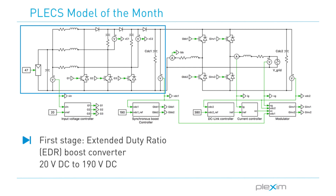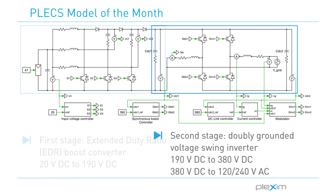The topology comprises two stages. The first stage is a non-isolated high-gain DC-DC stage implemented using an extended-duty ratio boost converter. This steps up the voltage from a single PV module of 20V DC to 190V DC. The second stage, the DC-AC stage implemented using a doubly grounded voltage swing inverter, first boosts the 190V DC to 380V DC, then converts this higher DC voltage to AC grid voltage.